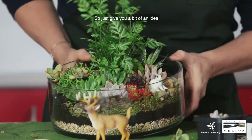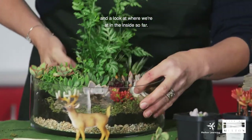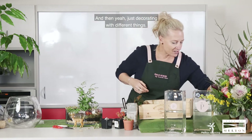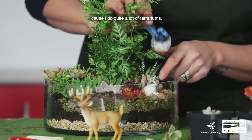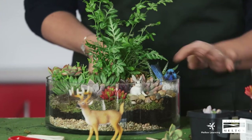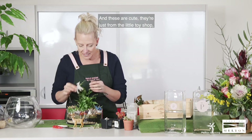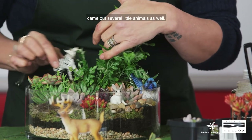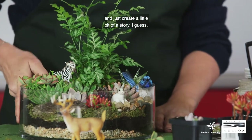Just to give you a bit of an idea of what it looks like inside. When I make terrariums and get lots of orders through Proud Designs, I'll ask clients if they want a theme — do they like animals, do they want fairies, do they want birds? These decorative pieces are just from the local toy shop. Kmart sells little animals as well, and you can dig them in there and just create a little bit of a story.